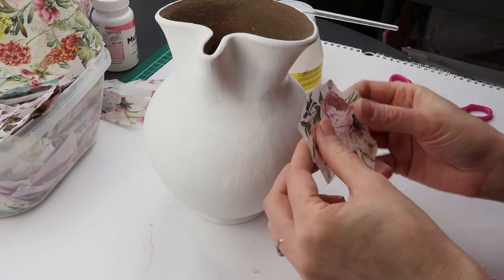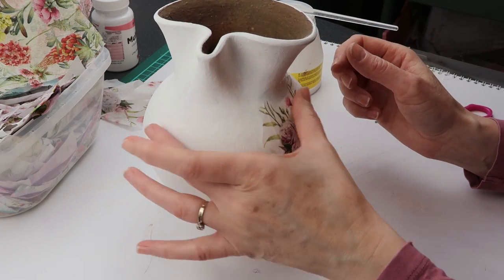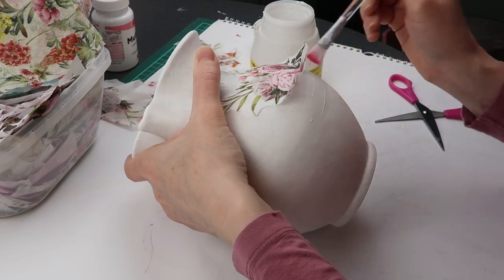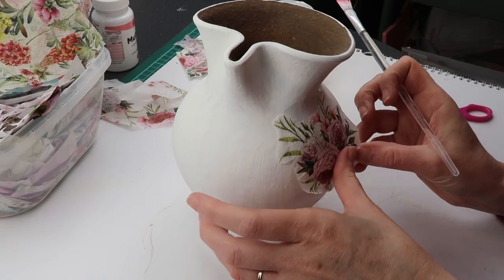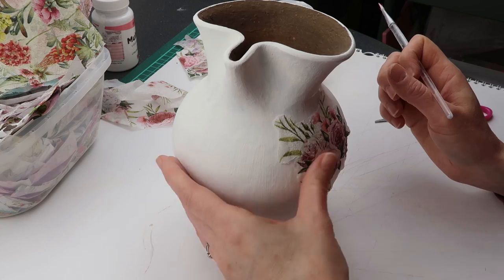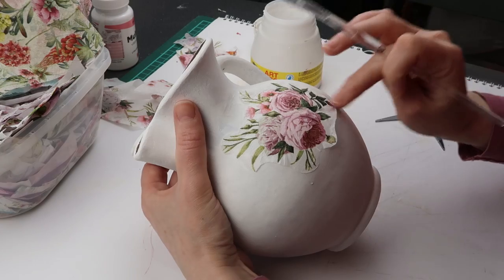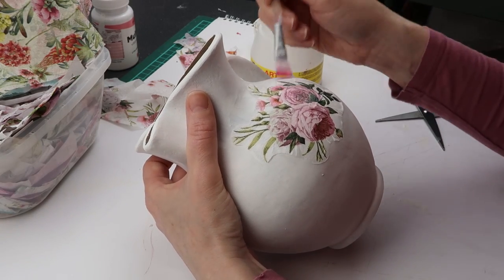First I apply decoupage glue on one segment. While the glue is drying I cut out the individual piece of the napkin. Because I have a white background, it is easier to use napkins that have a white background as well — this will make the lines between different parts of the napkin less visible. As I was starting out I ruined so many napkins, mostly because I applied them to very wet glue. Now I let my glue dry a bit before I apply the napkin.